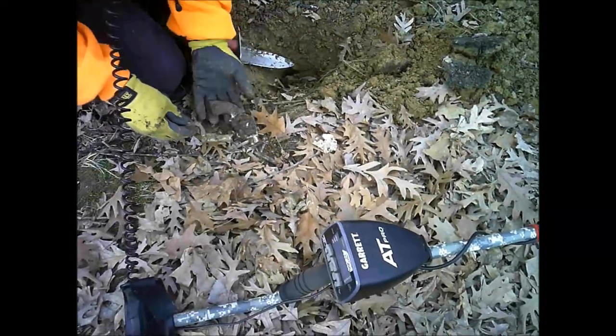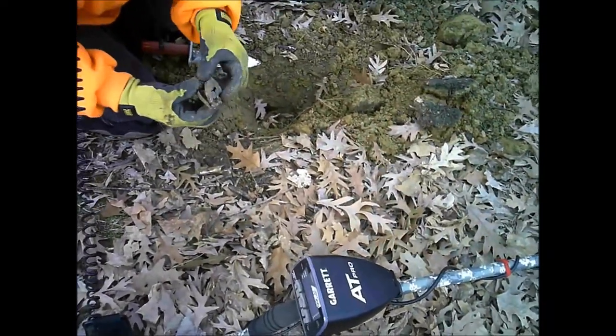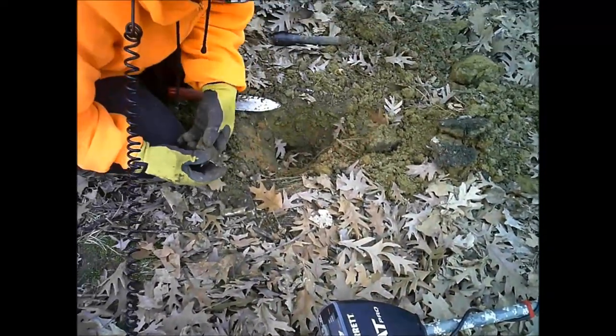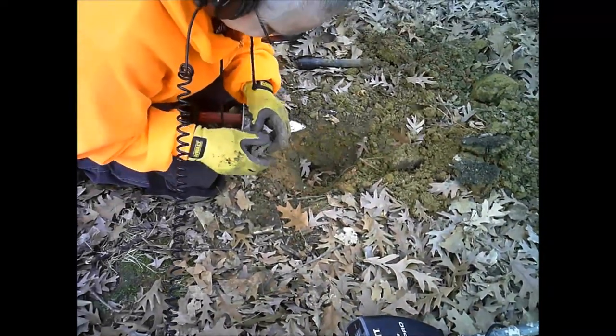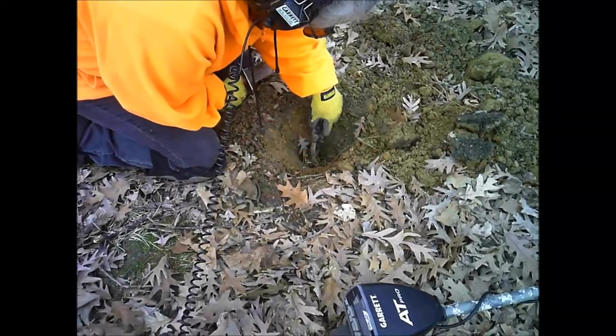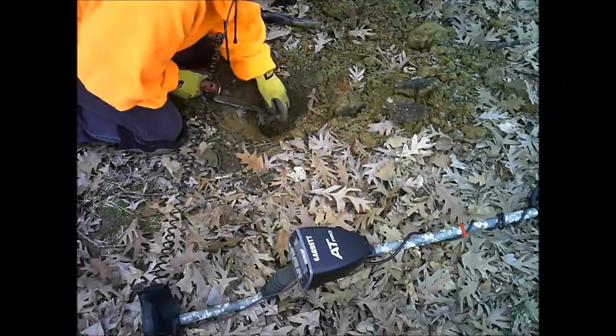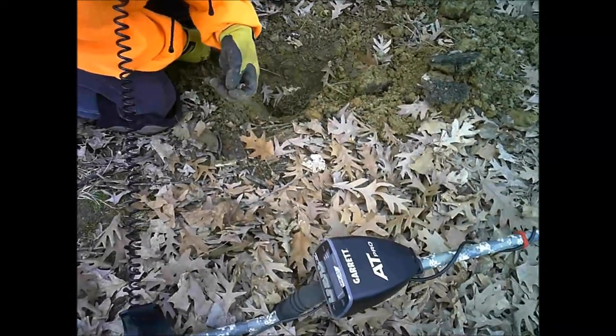Trigger guard. There's another piece right there — that's the other side of this. You got a brand on it? I can't tell right now. I don't know if there's anything else in there. There's a part of the barrel.